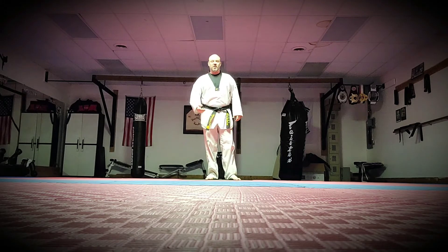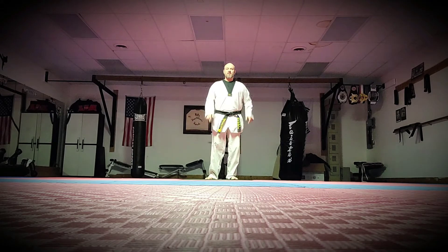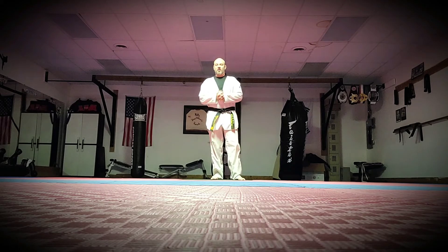Later on in your yellow belt series, there's a form called Taegu Giljong and this is actually a technique in it, teaching you to be able to block and then counter. When you're fighting, it's like football — you have to have a good defense and you have to have a good offense. If there's a weakness in one, you've got to really go in and fix it.